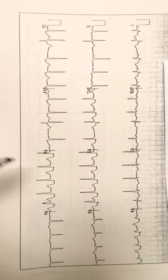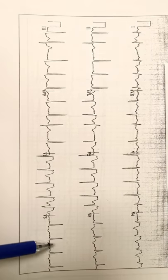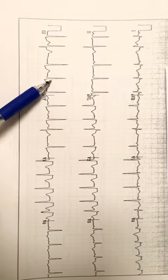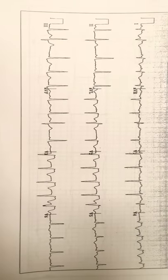Leads 1, AVL, V5, and V6 are fed by the circumflex. If you have an LAD occlusion and a circumflex occlusion, there's a possibility this could be a left main occlusion, and I'm going to draw a picture of that for you.